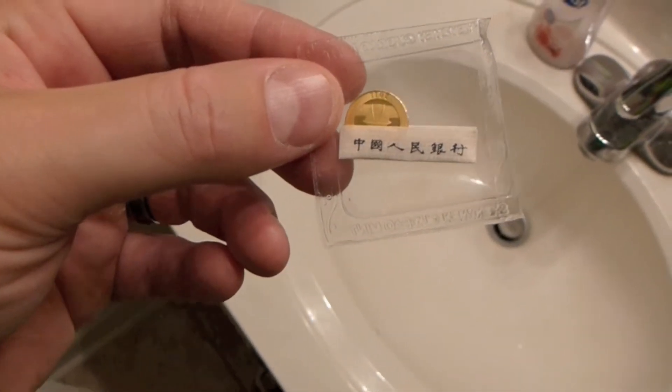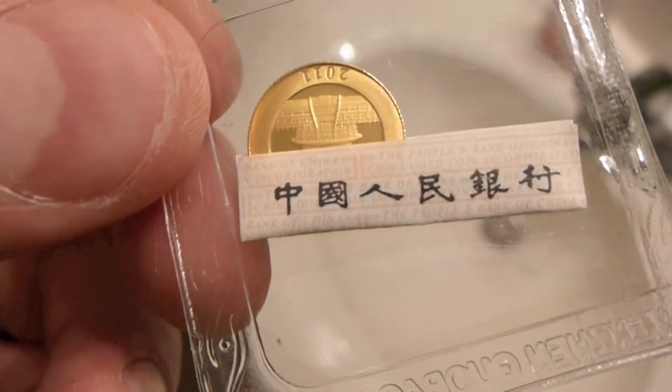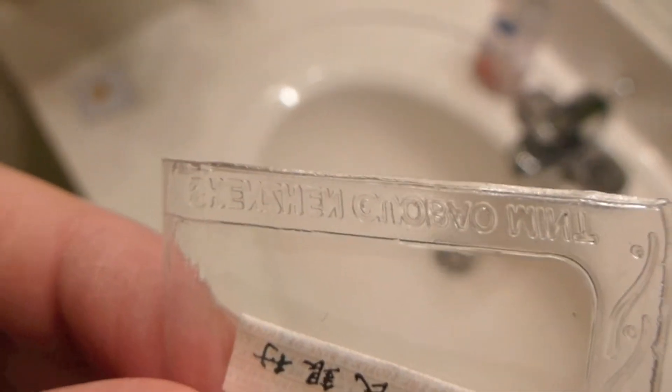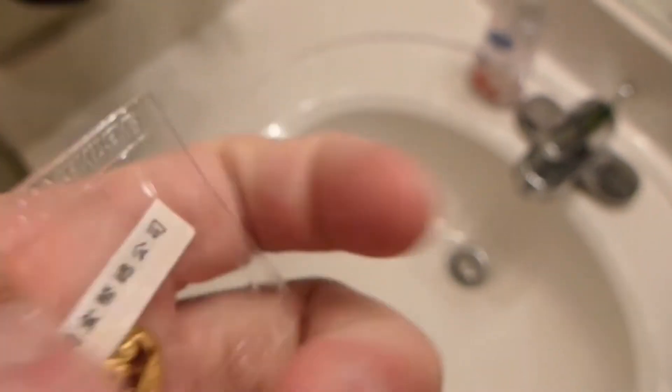Hello YouTube, hello Internet. It's Eric Sky here. What you're seeing here — it's partially covered by this certificate of authenticity — is enclosed in the Shenzhen Gubayo mint container.